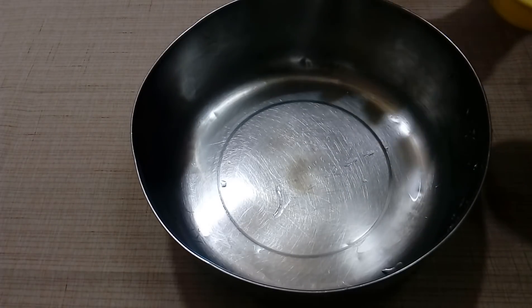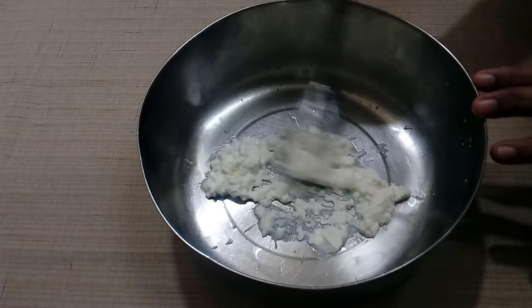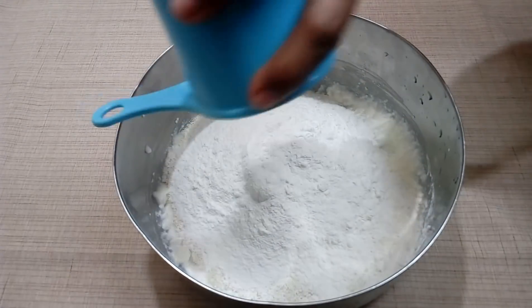Now we have to make some preparation. We will put tomato sauce to make the dosa.